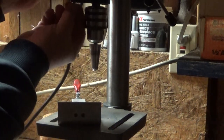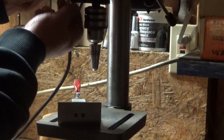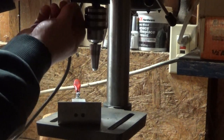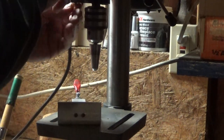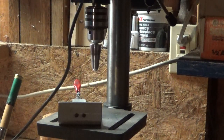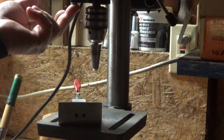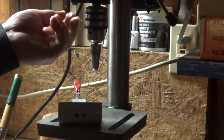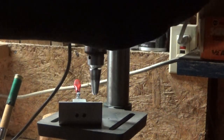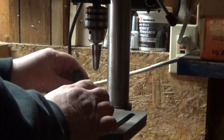Let me do a little bit of field repair here. The little stopper — this is an M10 nut — just came off the bottom of this. What that does is stop the depth; that's your depth setting. So anyway, we'll just keep moving along here.